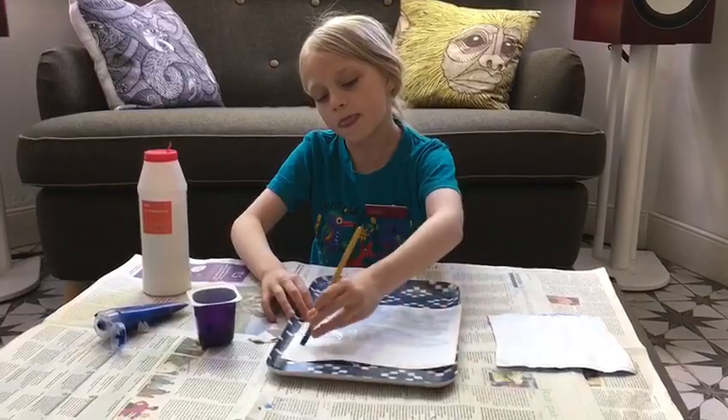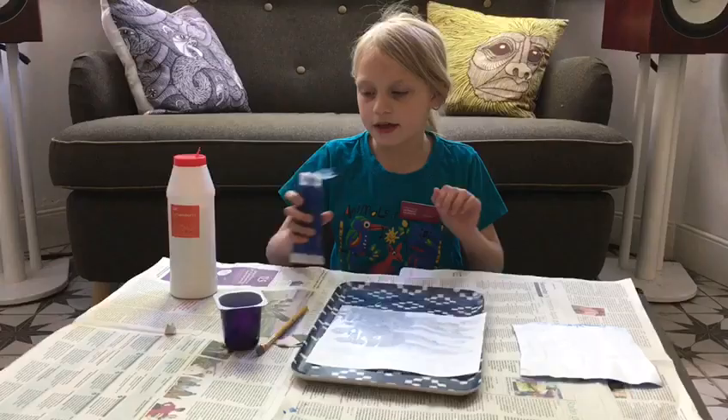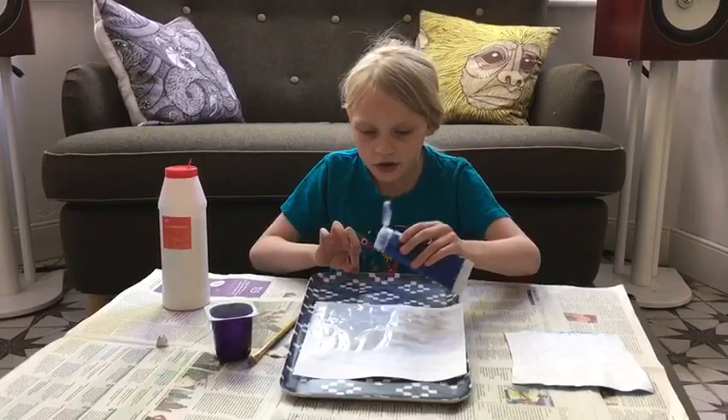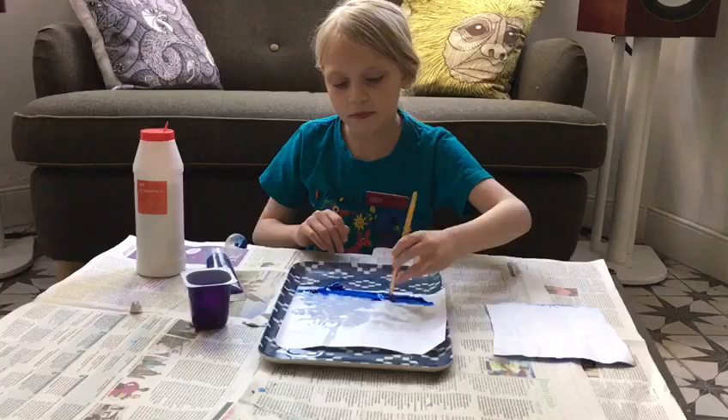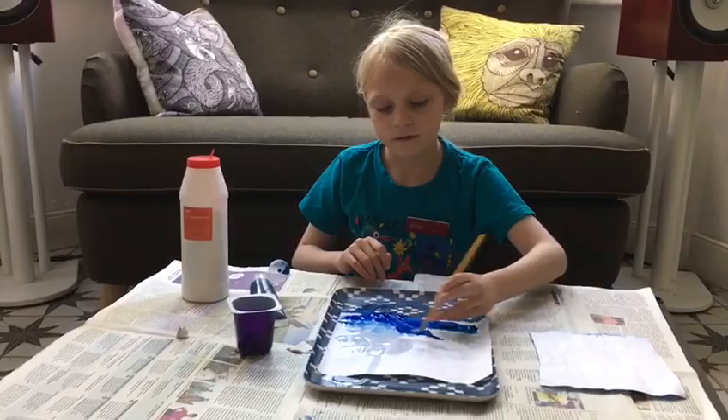So the next step is, you get your paint — it could be blue or green, whatever colour you would like. And you just put it like that, and then get your paintbrush again and go up and down carefully, all the way up.